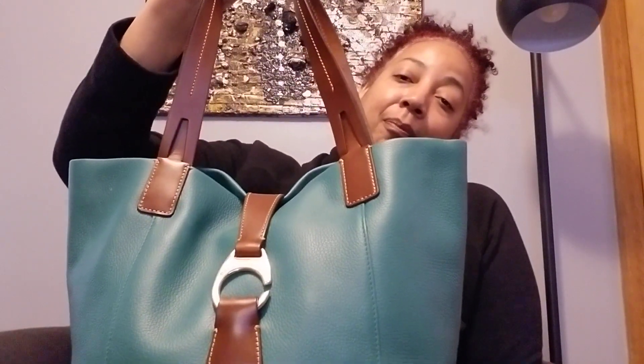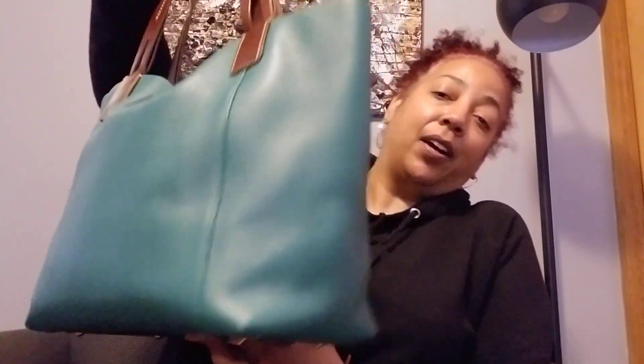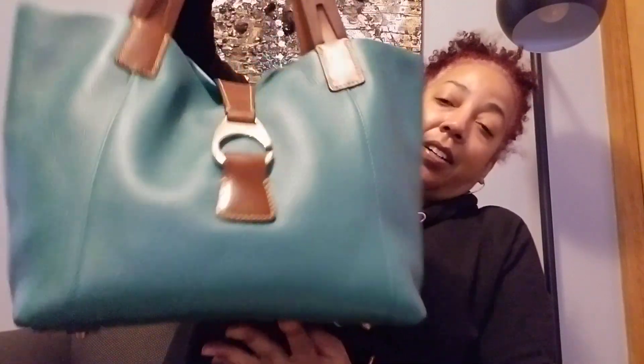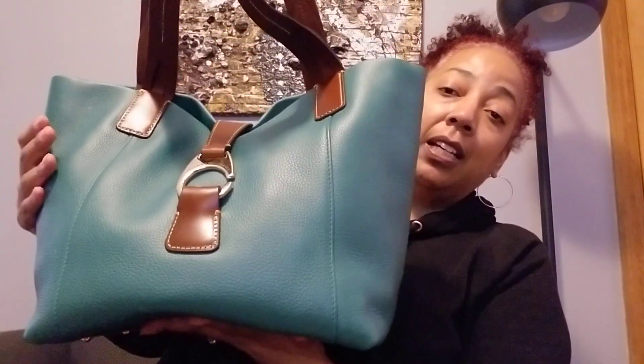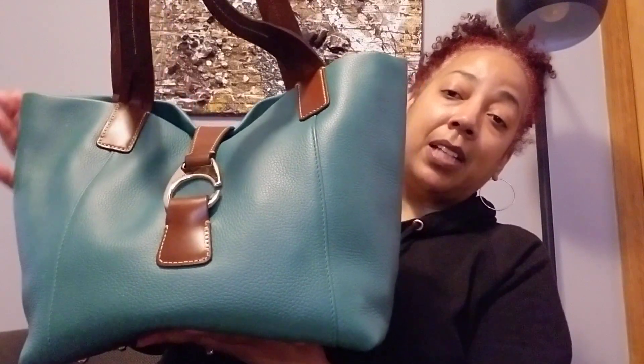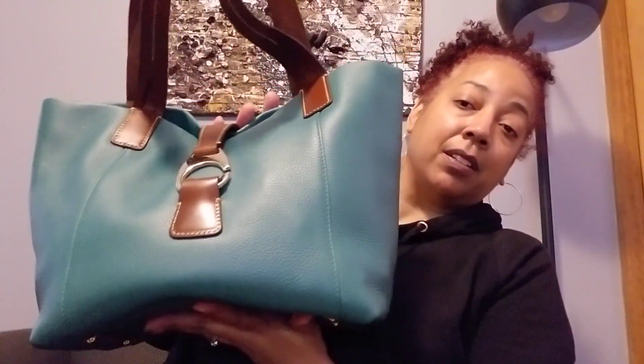I only had two colors to choose from — one was pink and the other was grass. So let's go ahead and start the video. I'm going to show you what the bag is and what's inside of her. This is the Dooney Pebble Leather Derby Shopper. I really, really like her. I love the color — it is grass. It looks more of a leaf color. What you're seeing on the video is actually a true representation of the color.